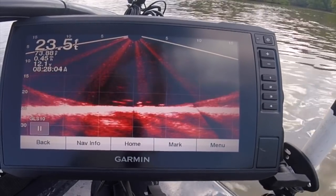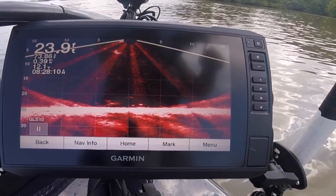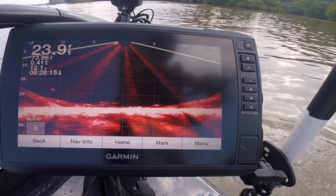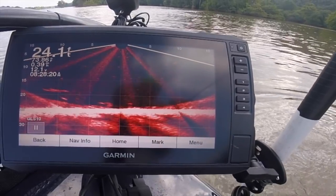I'm in — there he is right there! He smacked me good. I don't know what I got. Sweet. Oh, nice little blue cat — he's wrapped up. That is awesome right there.